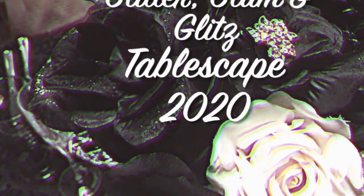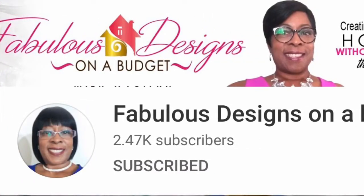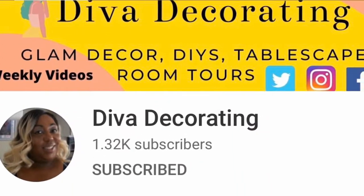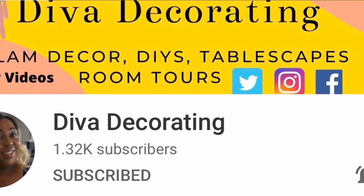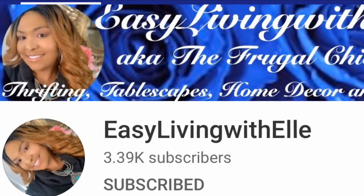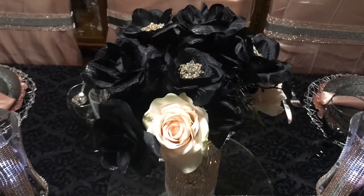Hello everyone, today I am sharing with you a collaboration hosted by Fabulous Designs on a Budget, co-host Diva Decorating, and also Miss Easy Living with Elle. If you're any bit interested in seeing what I have, please continue to watch.